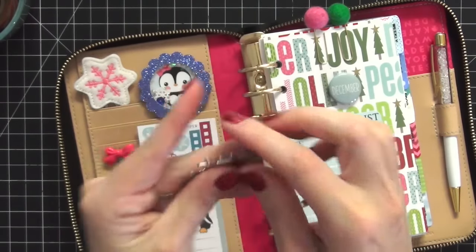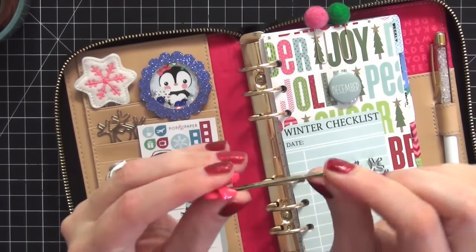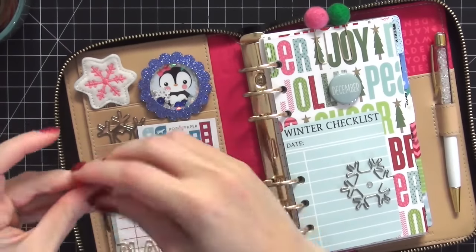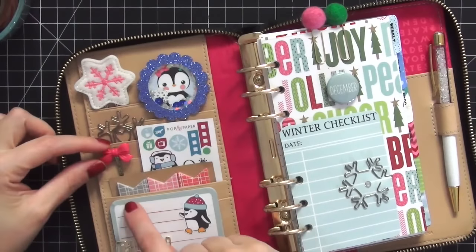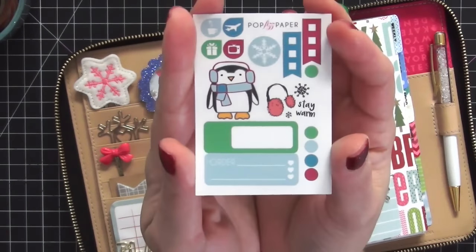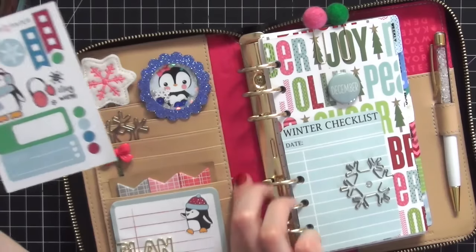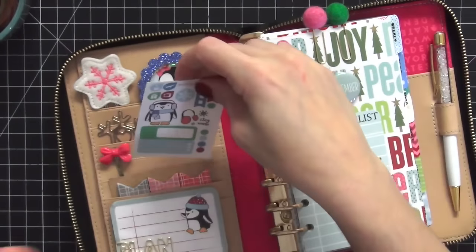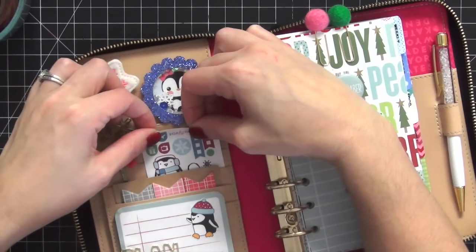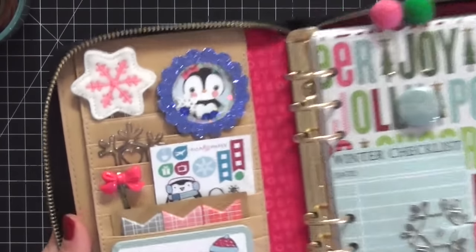Next I have a gorgeous snowflake paper clip from the Pop Fizz Paper December collection, and a pink paper bow clip. The bow clip had a piece sticking out so I used pliers to flatten it so it slides in the pocket without harming the leather. Here is the sampler sheet from the Pop Fizz Paper collection - the colors made me realize how well it would go with the black and fuchsia pink of the Kate Spade, which is why I set up this planner completely around this kit.